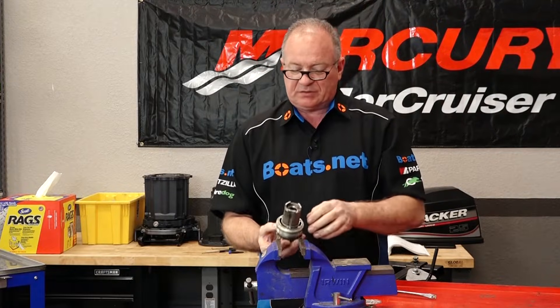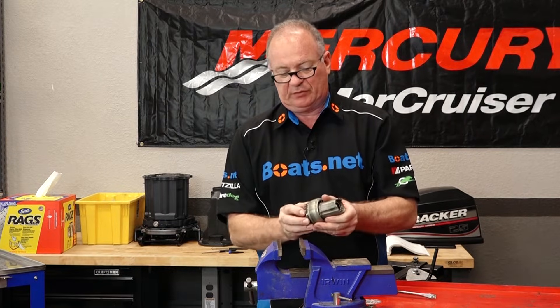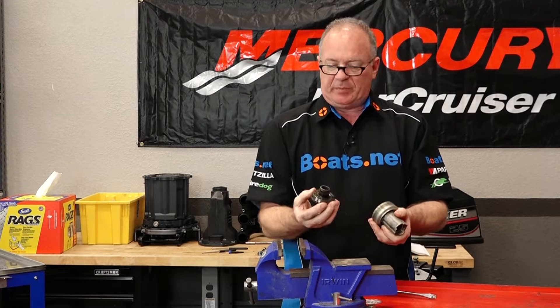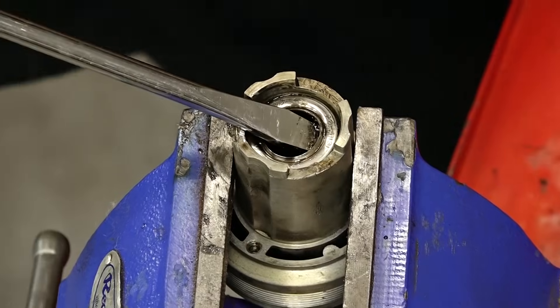What we're going to do next is put the carrier in the vise and then pry out the seals. That reverse gear is going to want to pop out, so let's go ahead and put it to the side, get it in the vise, then we knock out the seals.